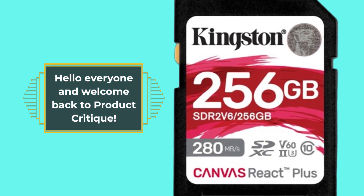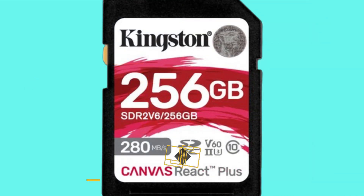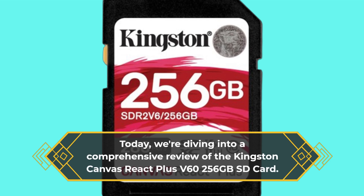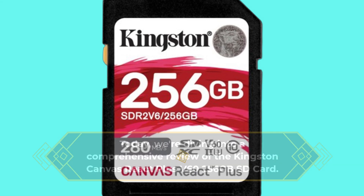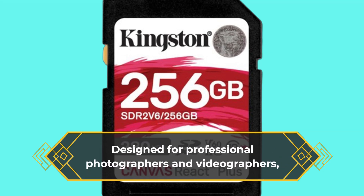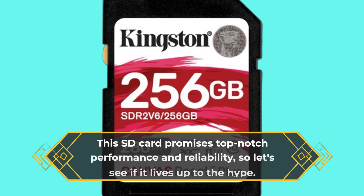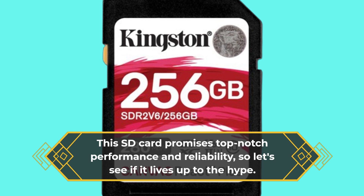Hello everyone and welcome back to Product Critique. Today we're diving into a comprehensive review of the Kingston Canvas React Plus V60 256GB SD card, designed for professional photographers and videographers. This SD card promises top-notch performance and reliability, so let's see if it lives up to the hype.